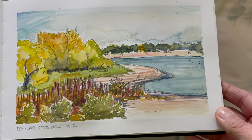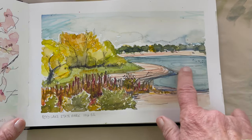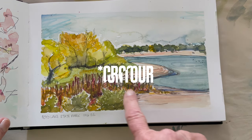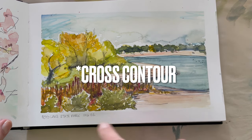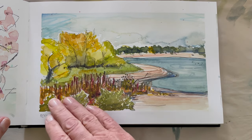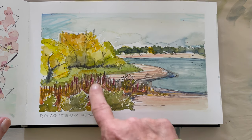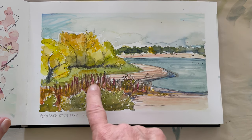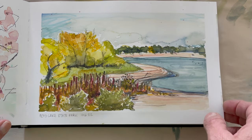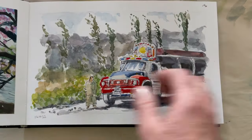This was also painted in plein air at the same place. I did a little bit of the contour lines on the water and also showed the contour of the land. This is another one where I think I did too much detail on these dried grasses. Just trying stuff.